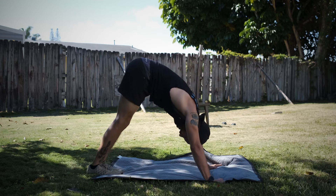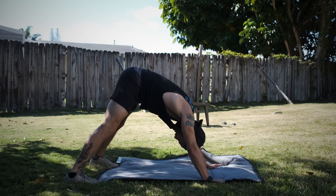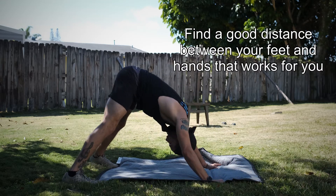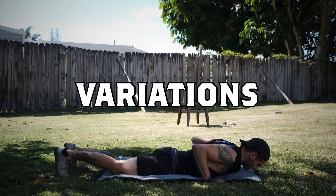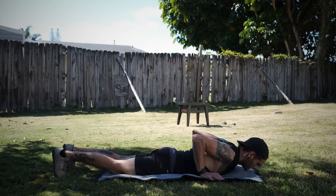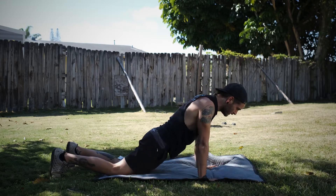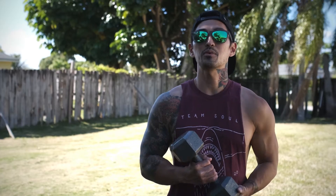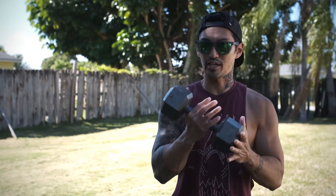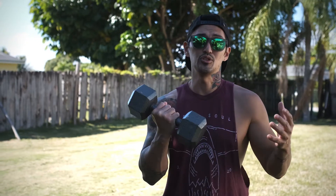Show us some other scaling options. For the weighted step ups, try to use a weight that's manageable and will also keep you safe. Best case scenario, if you have a dumbbell, go ahead and use that, but use whatever you can find at the house.